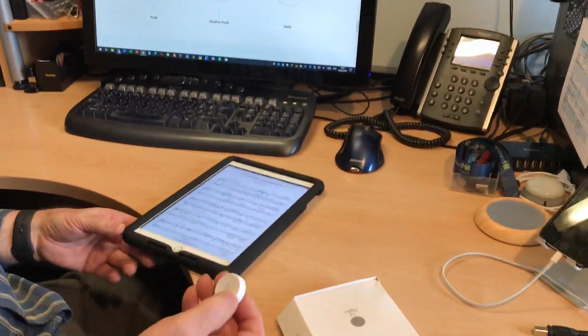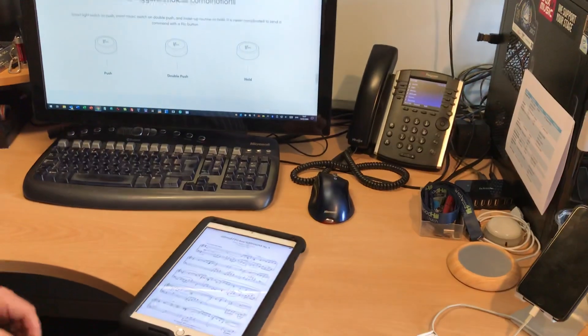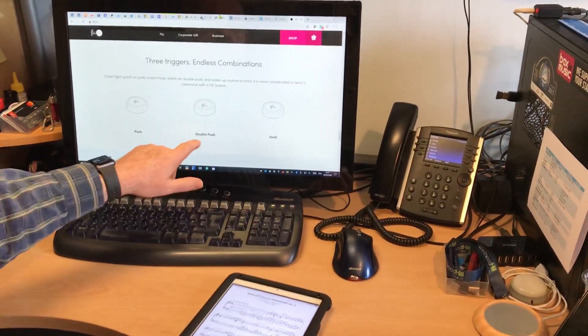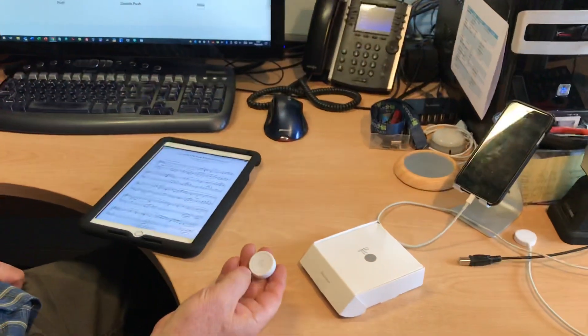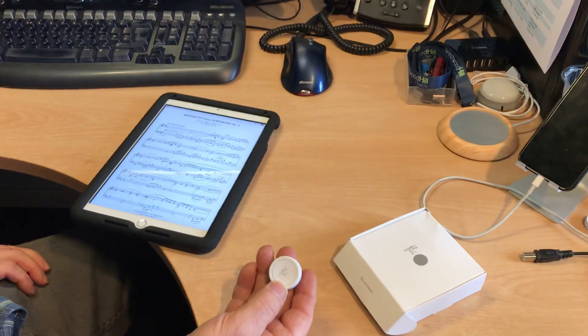I've paired it using the Flick app to this iPad here and set it up. There are three different actions you can have: you can push it, you can double push it, and you can hold the button to get a key. I've programmed it to generate the keys used to move the pages and change songs in the iPad app for Power Music.